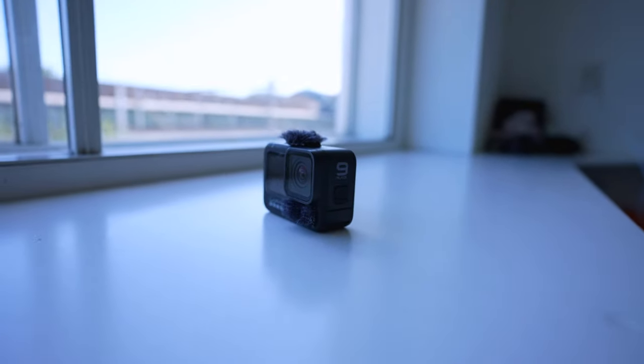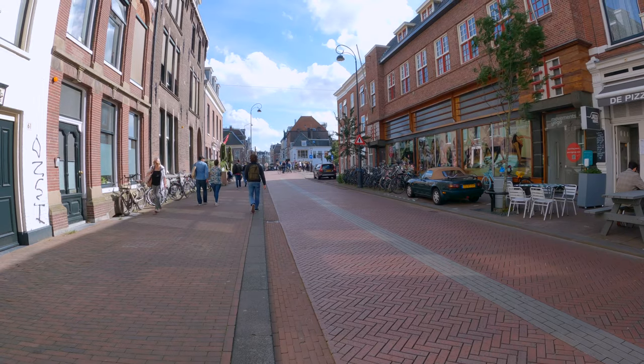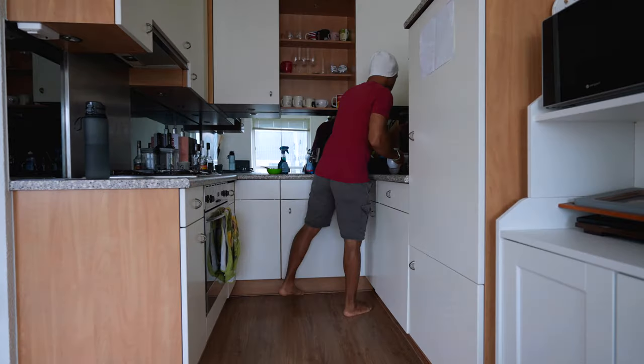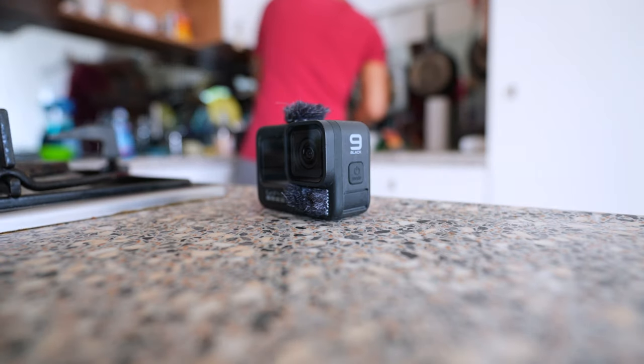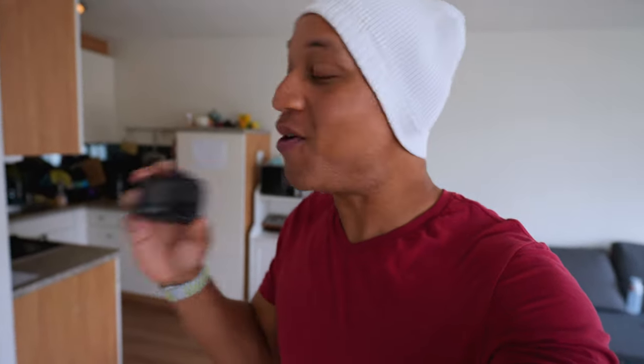This is a GoPro Hero 9, and believe it or not, I have never reviewed it until today. The thing I want to know the most is: is the GoPro Hero 9 a vlogging beast? This review has been a long time coming, so let's hop into it and talk about the GoPro Hero 9.